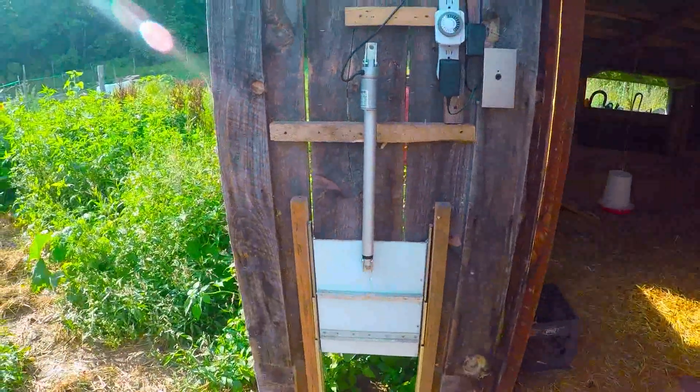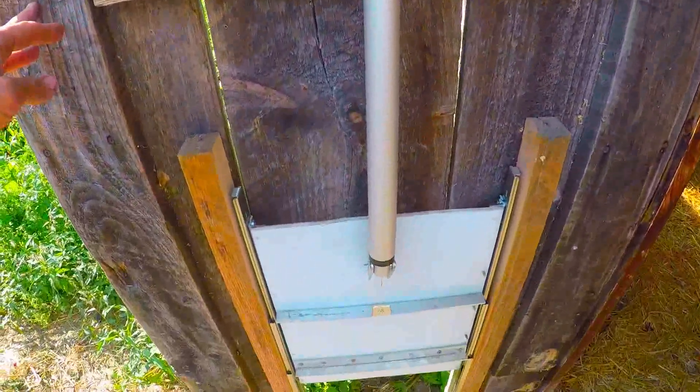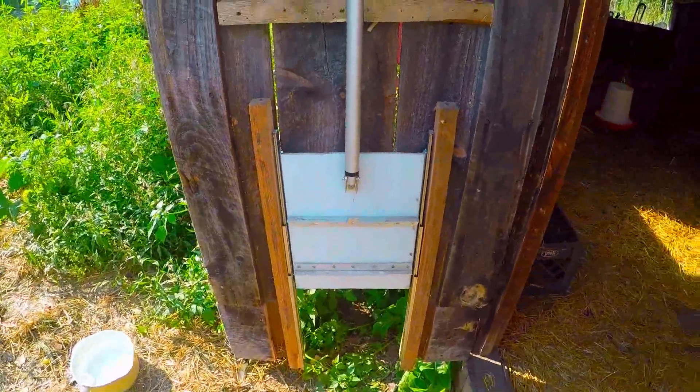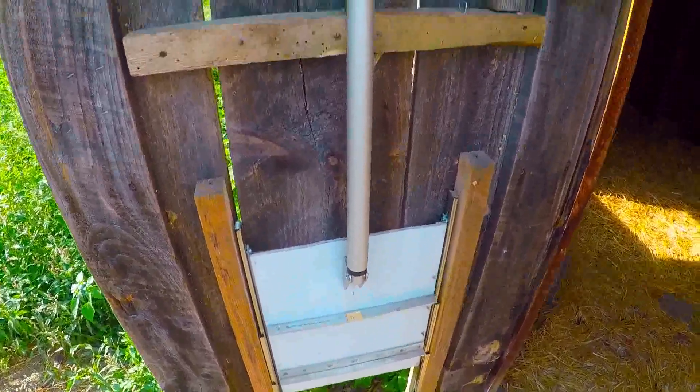So we redid the whole configuration here. Before we had a power antenna and then we had a pulley, and it was all complicated and just ridiculous. The power antenna wasn't strong enough to make it function properly, so we replaced it.